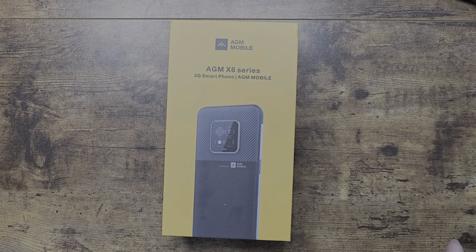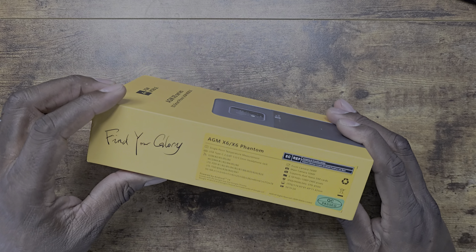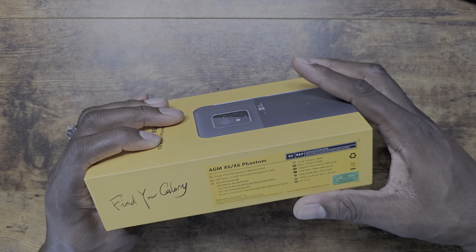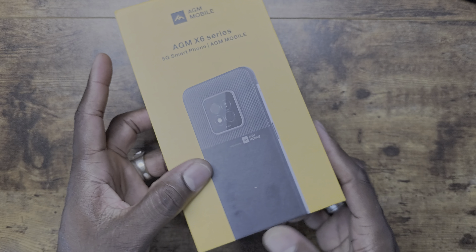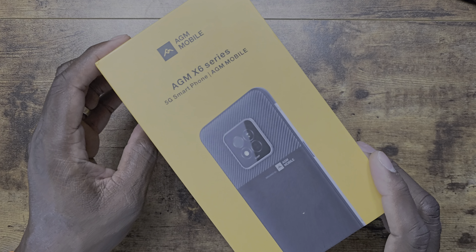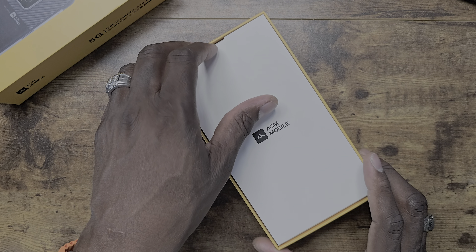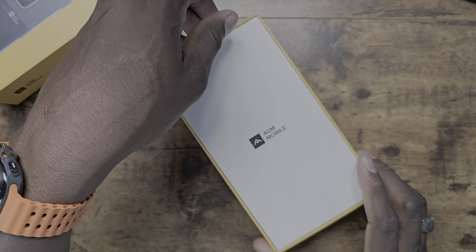Welcome back to another video. Today we have a special one — this is a device from AGM Mobile, the AGM X6 series. It's a 5G device running Android 14 with a side-mounted fingerprint reader, facial recognition, a 5000 mAh battery, a 16 megapixel front camera, dual nano SIM support, and a 6.7 inch Full HD Plus display at 1080 by 2460.